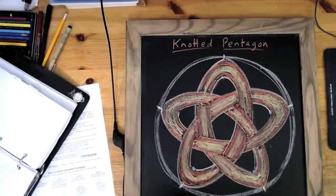There we are, and that is it. That's my knotted pentagon. I'm actually pleased with how it turned out. I hope you enjoy it, and I hope you have fun doing it yourself.